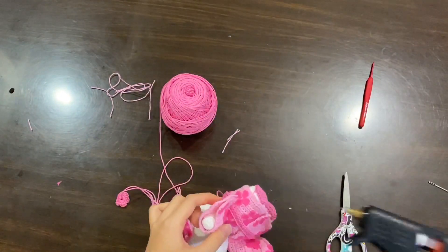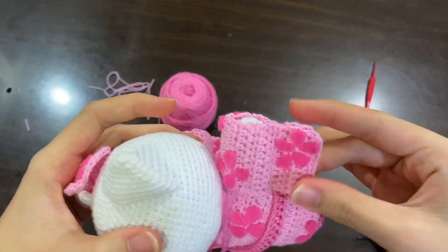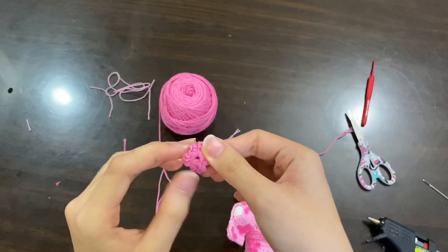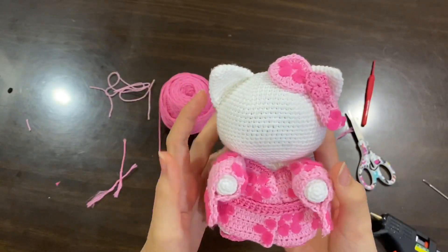And to put the sleeves together, I'm also just simply using my hot glue gun as well. And don't forget the flower. They are very very adorable.